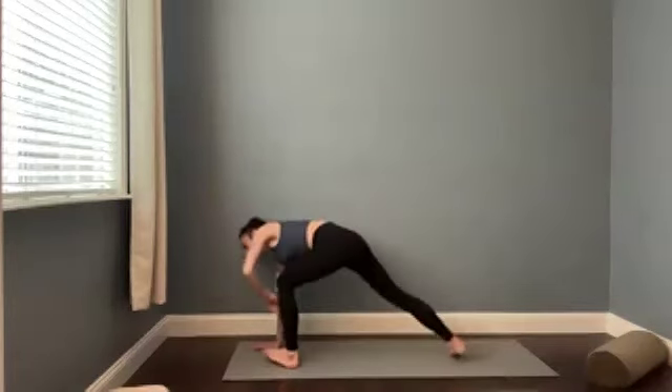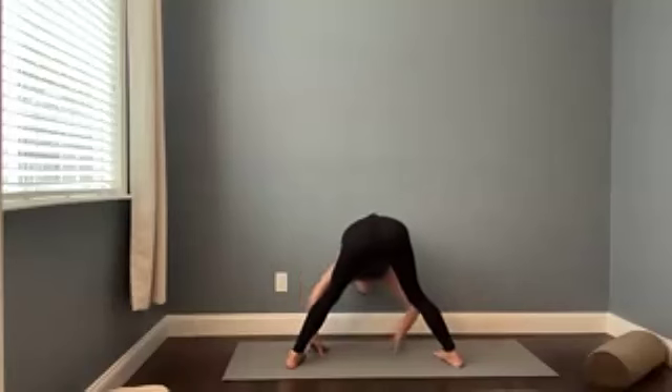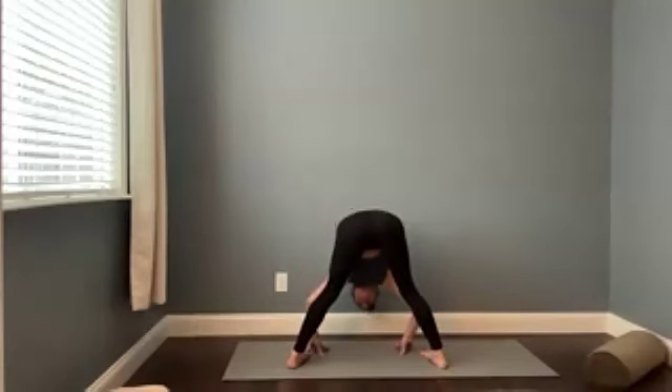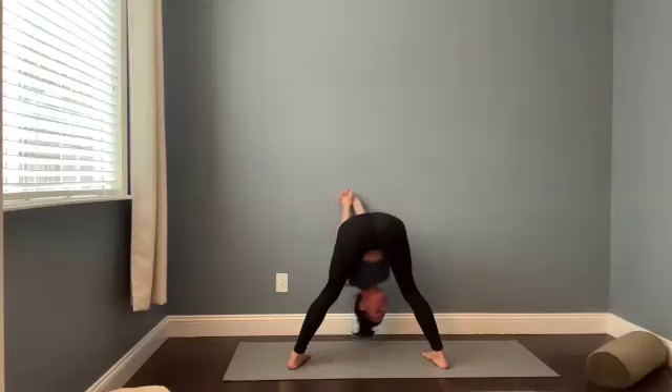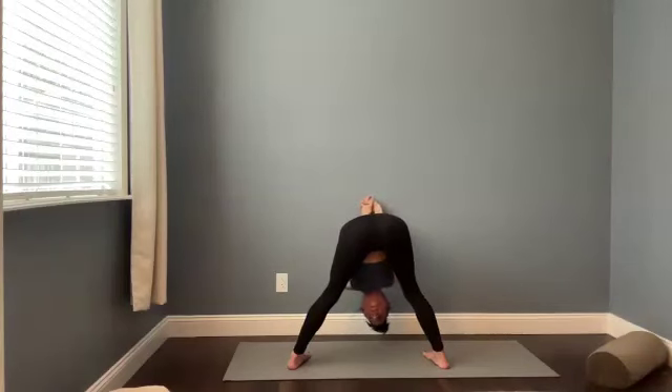Breathe in as you lift the back knee. And then find your straddle on this side. This time, bring your hands to your lower back, interlacing the fingers at the low back. Drop your head. Maybe you nod the chin side to side. Maybe even rock the shoulder side to side. So if you've practiced with me before, my legs are usually a lot straighter in this pose. And there's absolutely nothing wrong with doing what you need from day to day.